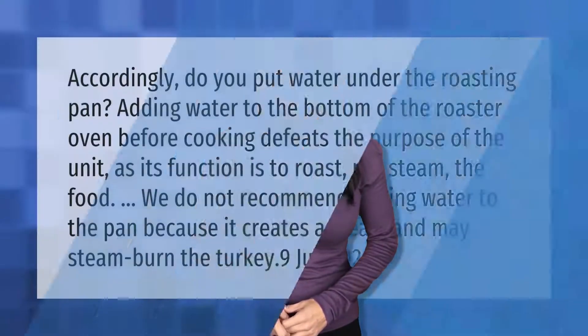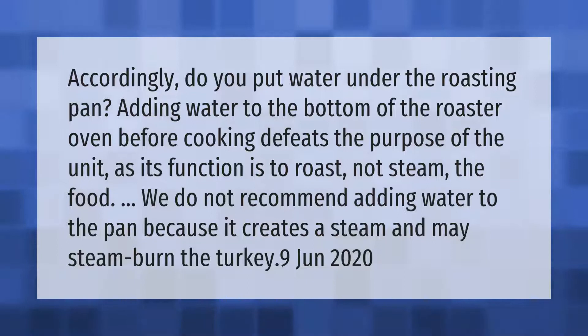Do you put water under the roasting pan? Adding water to the bottom of the roaster oven before cooking defeats the purpose of the unit, as its function is to roast, not steam the food. We do not recommend adding water to the pan because it creates steam and may steam burn the turkey.